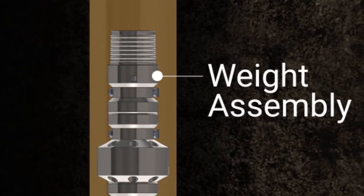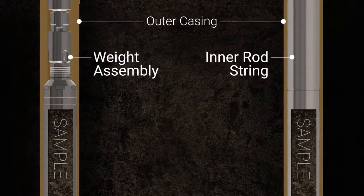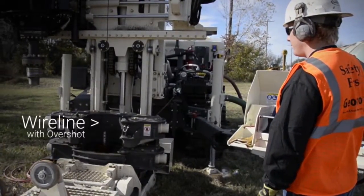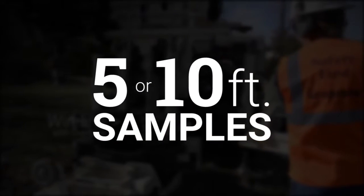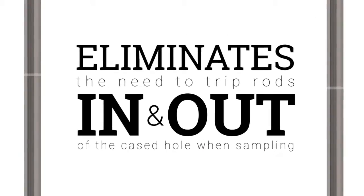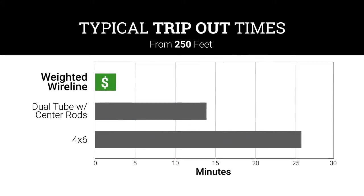This system uses a weight instead of an inner rod string to hold the sample barrel in place at the bottom of the tool string. A wireline is used to quickly retrieve the weight and sheath for collection of 5 or 10 foot samples. This eliminates the need to trip rods in and out of the cased hole with sampling, making it faster and more profitable than other traditional sonic sampling methods.